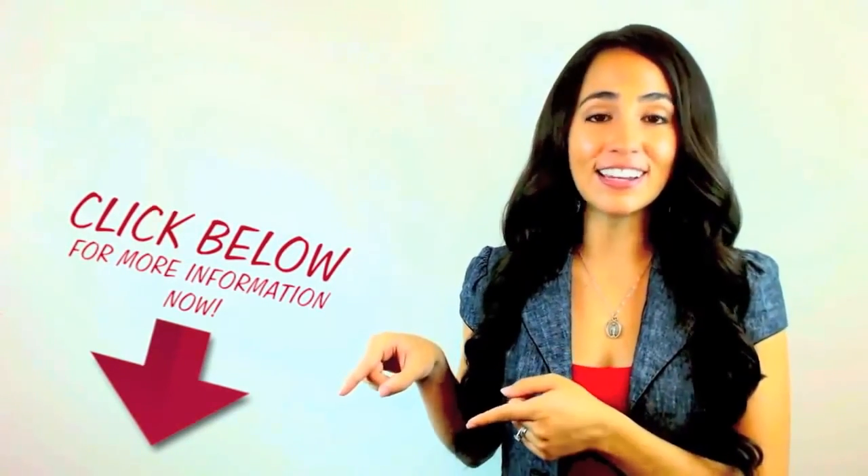If you like it, please reshare it or like it on YouTube. You can find out more about this by clicking the link in the description.